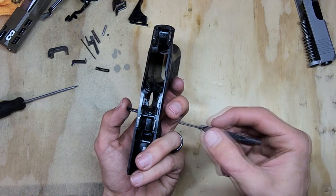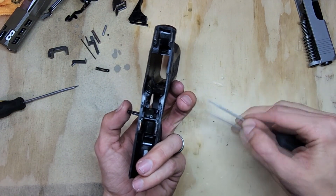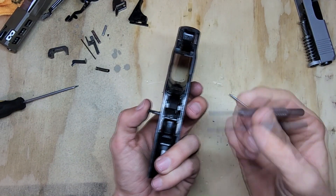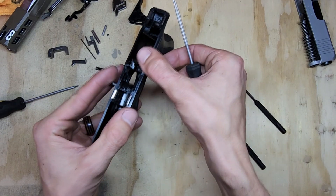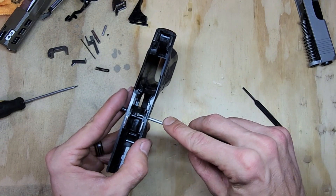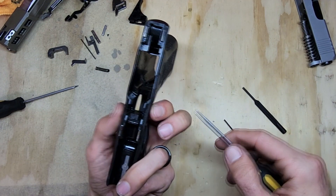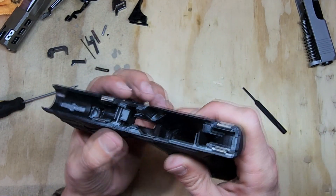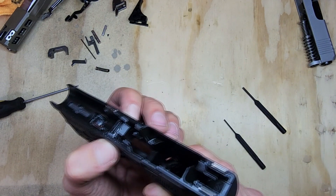You can use a small punch or a pick to pull down the spring and slide the takedown lever over. Get your takedown lever in there before you start pushing — if you push it down first and then try to grab the lever, you're likely going to mess it up or lose your grip. Put the takedown lever in, stick your punch in as far as you can to get it on both sides of the spring, push it down, then push the lever in. It'll probably take a couple tries — it's just a tedious process. Once it's in, give it a few flicks to make sure it's going up and down right.